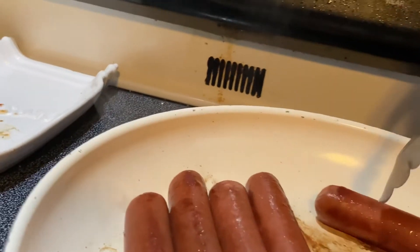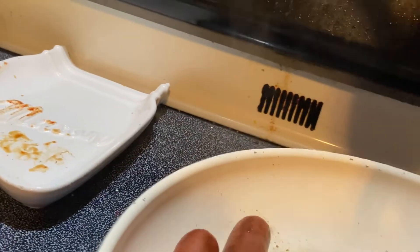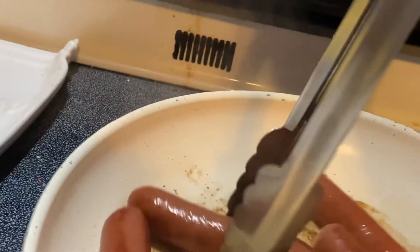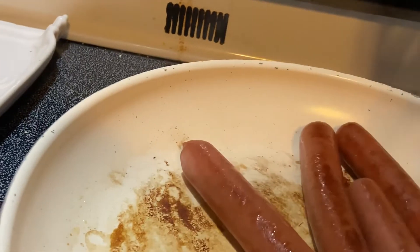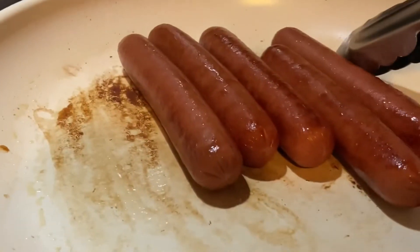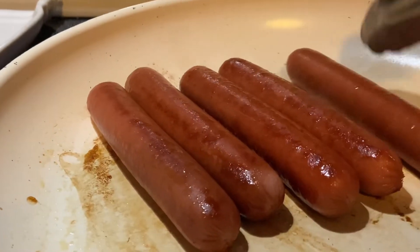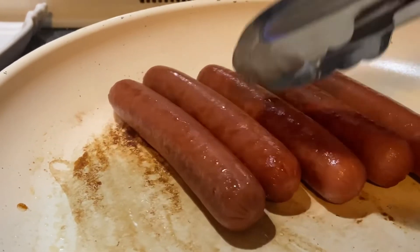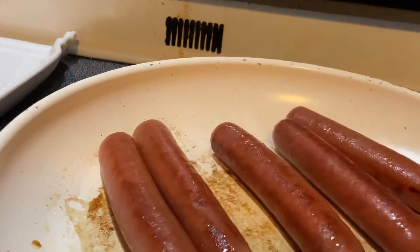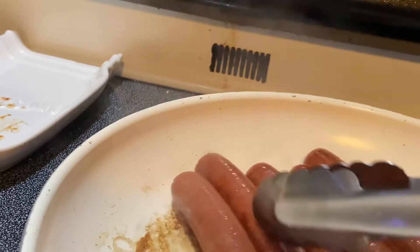Now we're going to turn these. It seems to be cooking really good on one side, one end, but not the other. People are like, well, everyone knows how to cook hot dogs — but not everybody. A lot of kids today raise themselves and a lot of people don't cook, they go out to eat. But sometimes you just stay home and make a hot dog and you just have them all done right here.